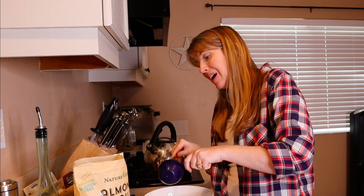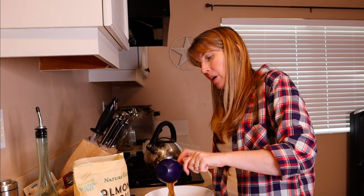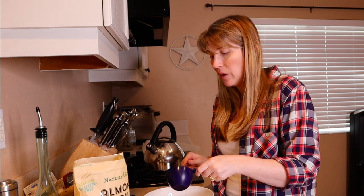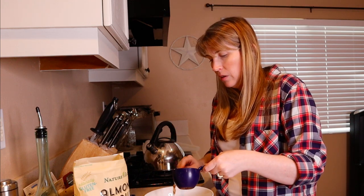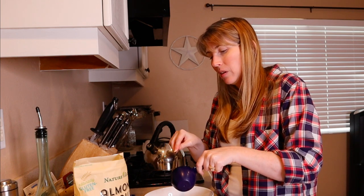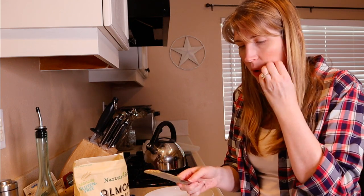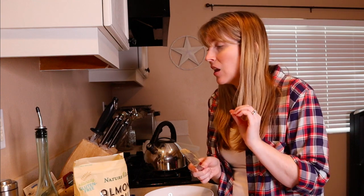Xylitol is a chemical sweetener and it is very toxic to our dogs. So make sure when you are buying your peanut butter — just as a rule of thumb — don't buy anything with xylitol in it, because it can really disrupt your digestive system and cause severe discomfort even in humans. So if it has xylitol in it, let's not buy it. Now I want to go ahead and add my final ingredient, which is half a tablespoon of cinnamon.